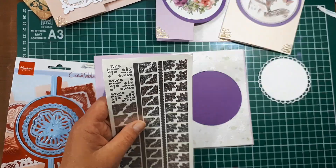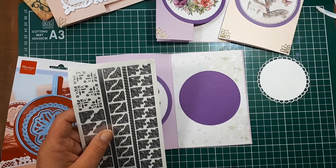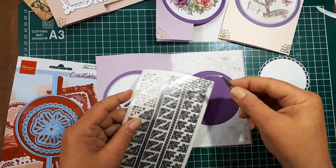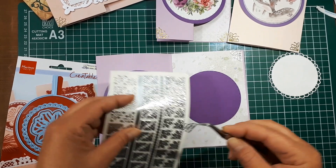In your card kit you also received a sticker sheet. I peeled off the background to make it easier to see the stickers. I'm going to use my tweezers to add the corner elements to each corner, doing the four corners on the inside first.